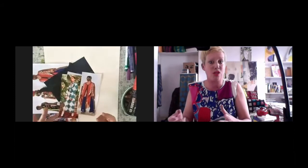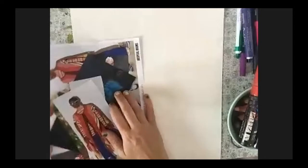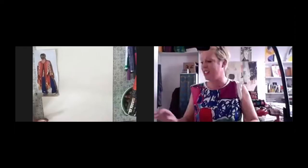Some of you might have downloaded the info pack that Hospital Rooms have put together. I've included a handful of fashion images and also some of my patterns that we're going to draw from. For those who didn't manage to download the images, during the warmups feel free to grab a book, a fashion magazine, or find an image online — or I'll try and keep my image in view so you can draw from here. Or obviously if you've got someone in your house who wants to model, that's also a great alternative.